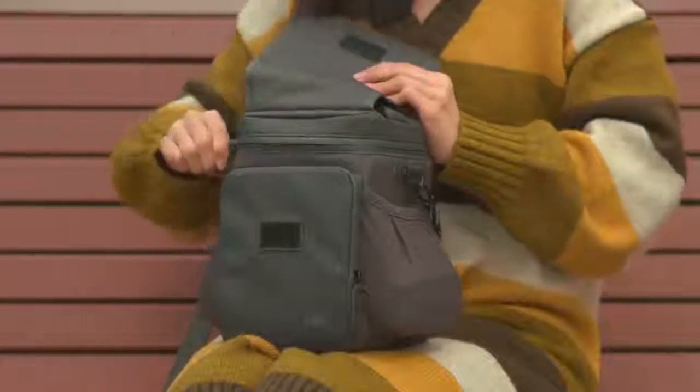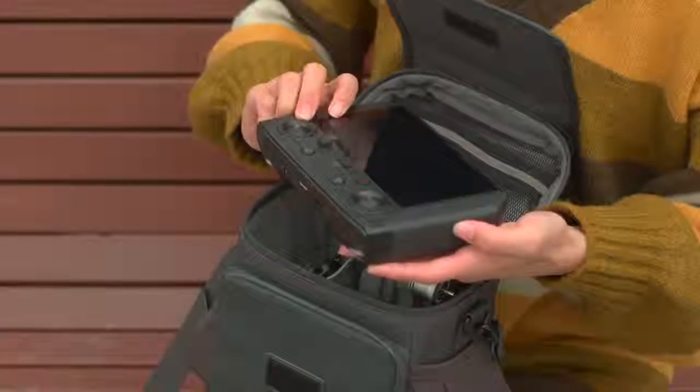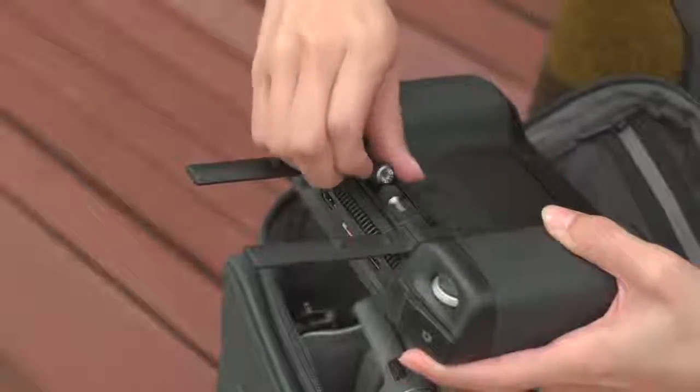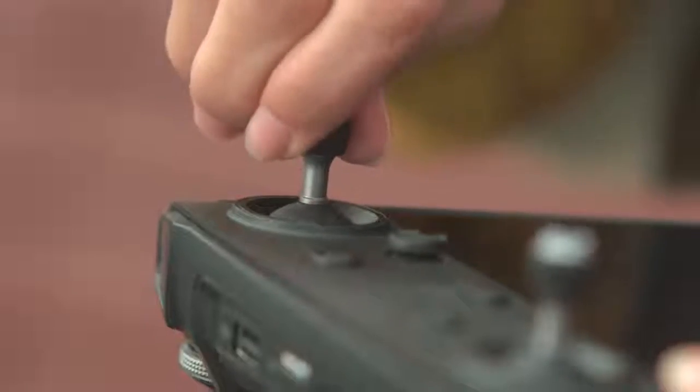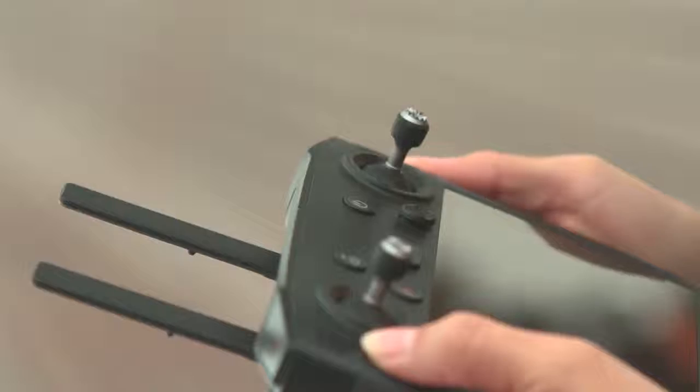The DJI Smart Controller helps you to get up in the air quicker and more conveniently than ever before. When using the DJI Smart Controller for the first time, take the control sticks and screw them in. Then press and hold the power button to turn it on.